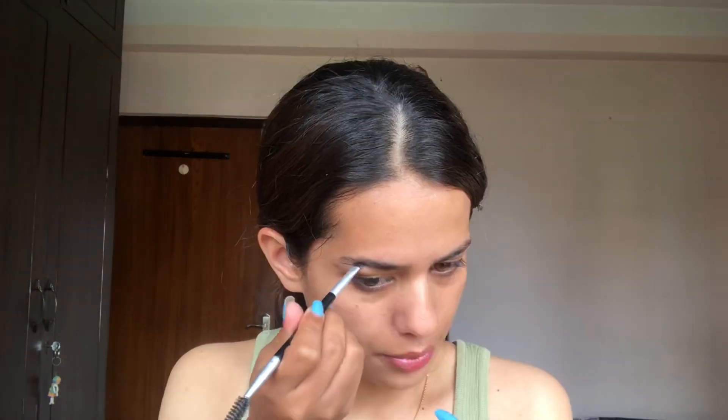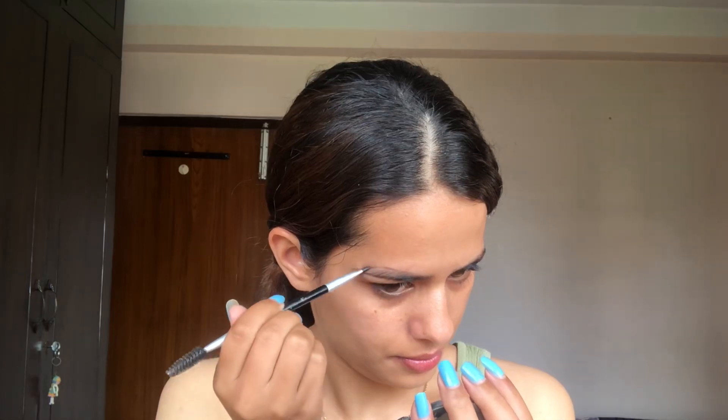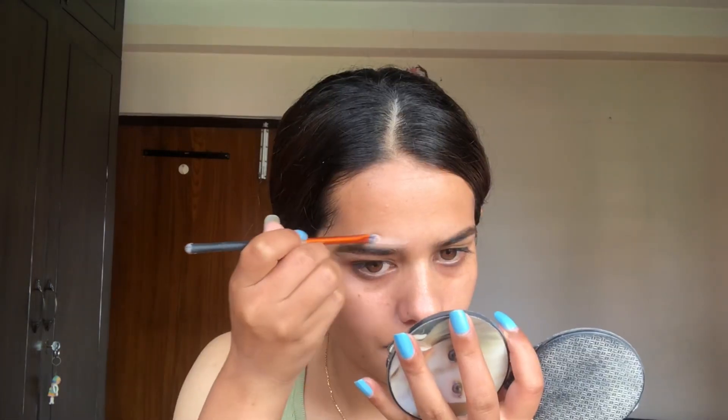I am going to quickly fill in my brows using this L.A. Girl Brow Pomade. Done with the brows — I'm going to clean my brows using the concealer. After cleaning the brows I'll apply the same concealer on my eyelid.